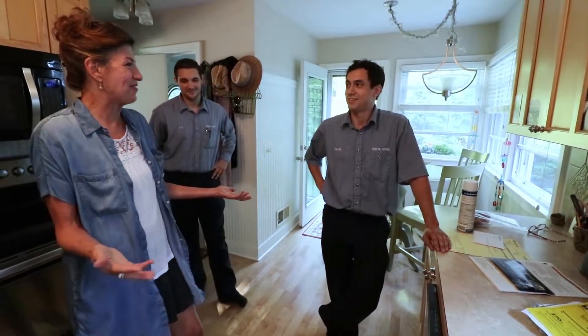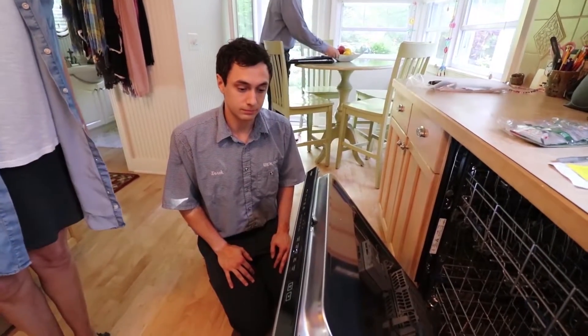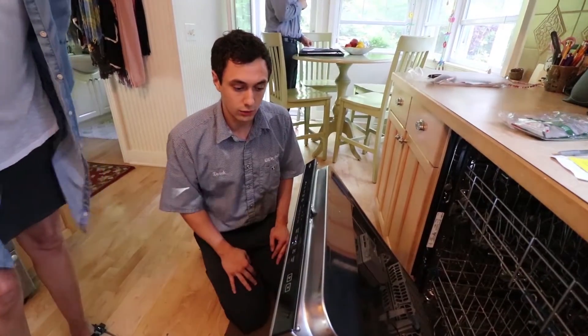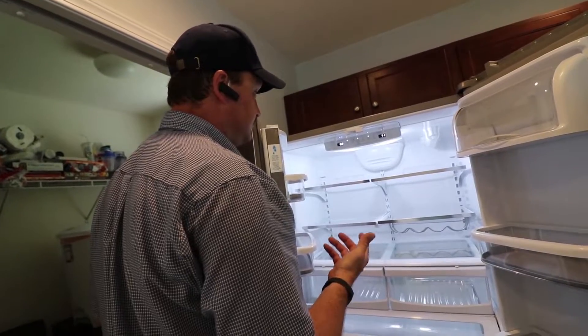When the customer's home, we meet with them, ask them if everything looks okay, and start showing them how to use the appliances. That's one of the main benefits of coming to Beacon's as far as installation goes — the guys are all trained on how the equipment works. Knowing how the appliance works before we leave the house is a big benefit.